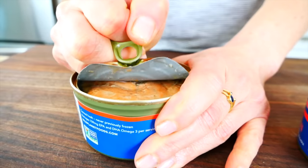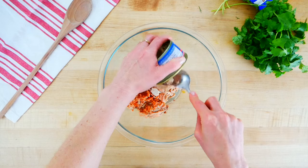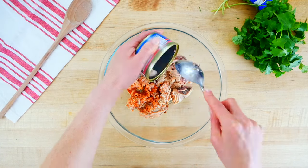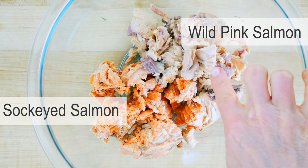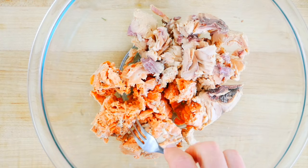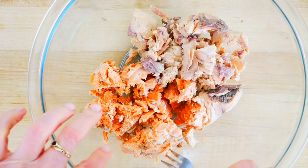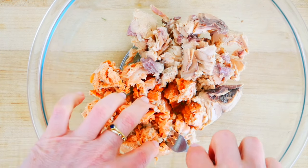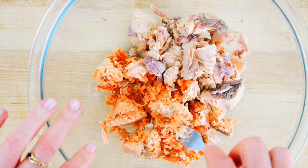First, drain off any liquid from the canned salmon and get it into a nice big bowl — you can really see the color difference here. This is the sockeye salmon and this is the wild pink salmon. You may notice little bits of skin and even some tiny bones in canned salmon. That's perfectly normal and very nutritious. Don't let it freak you out because once you mix the salad together it all breaks up and you won't even notice it's there. They're very soft and tender.